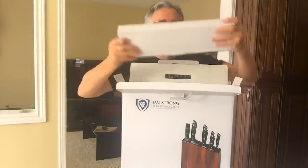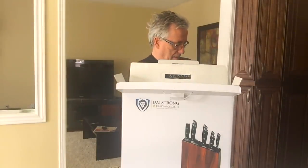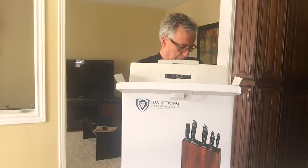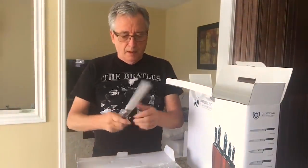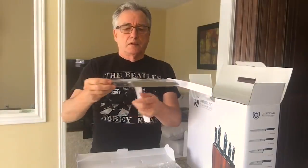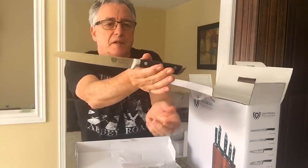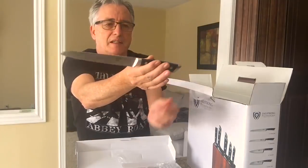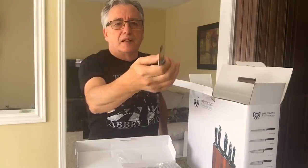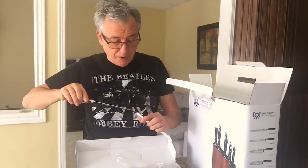Okay, so the first one that comes out is this nice box here. Look at that — that's a beautiful knife. I can just about balance it and find the right spot. That's a beautiful carving knife — I'm not an expert, but I presume that's what it is.